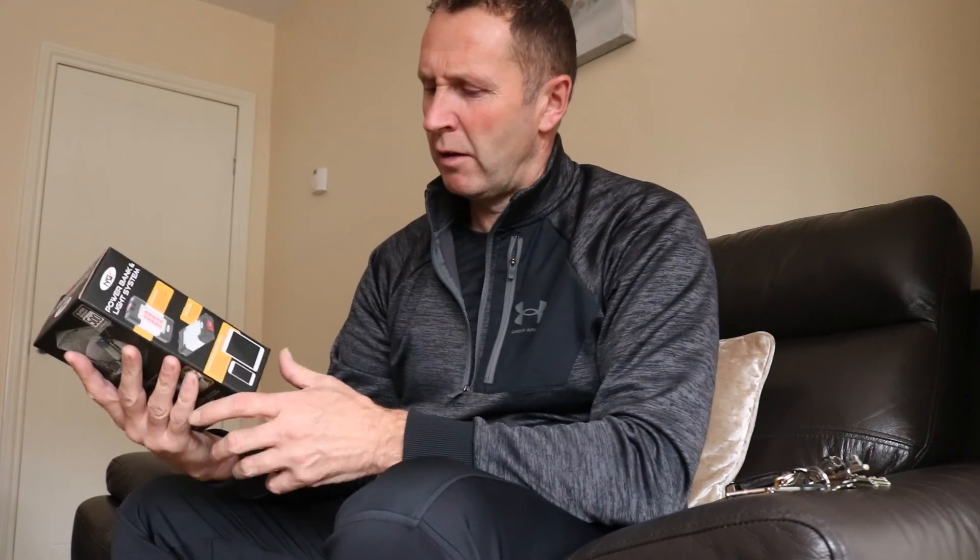For under £140, you can't go wrong. What I'm going to do is get it out of the box, show you me packing it, and then literally set it up - see how easy it is to set up. We also bought the NGT Powerbank for filming mainly at night, a powerbank and light system. We're going to do a review on that too, test it over the winter.